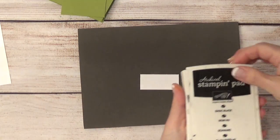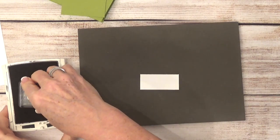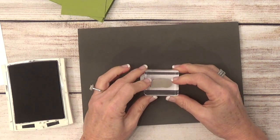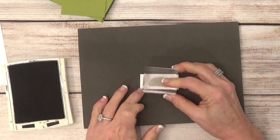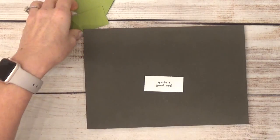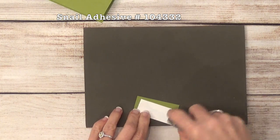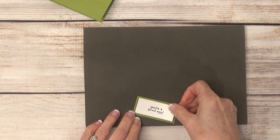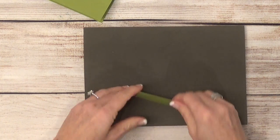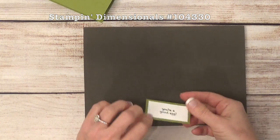While I've got my ink out, let's go ahead and stamp our sentiment. To do that, I'm using the black archival ink and the sentiment that says 'You're a Good Egg.' I'll ink that up and stamp it right in the middle of this little piece of Whisper White. Then I'm going to adhere that to my green piece using snail, and go ahead and put dimensionals on the back because I'm going to be popping it up off the card.